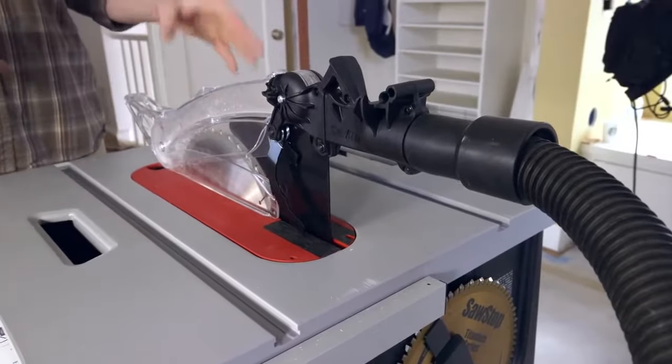Have you had any accidents on this job? No, we're all good so far. This is a really great crew — safe operators with years of experience. But accidents can happen, so SawStop is a key part of our safety program. In fact, since none of us have actually seen it activate, we set up a little safety demonstration for our crew today.